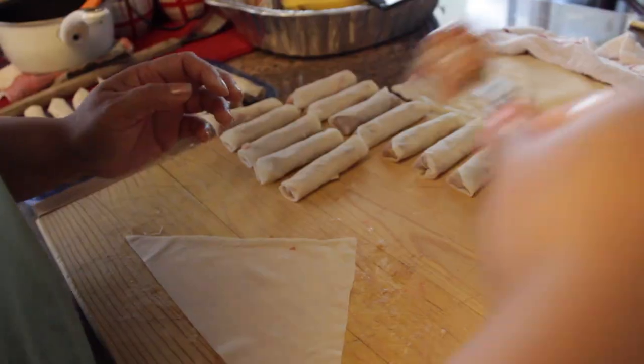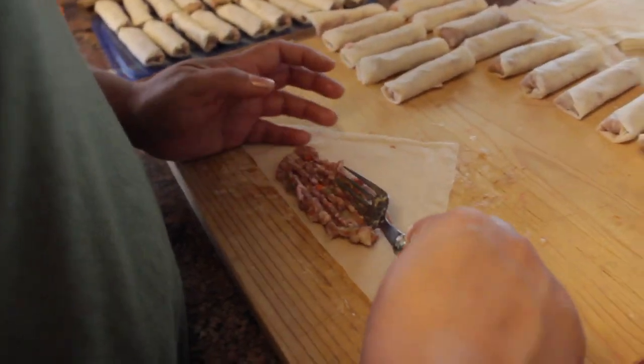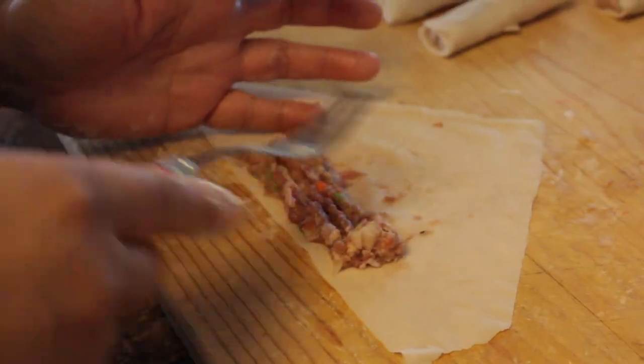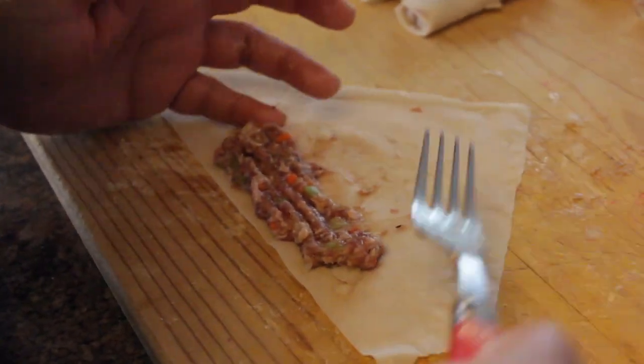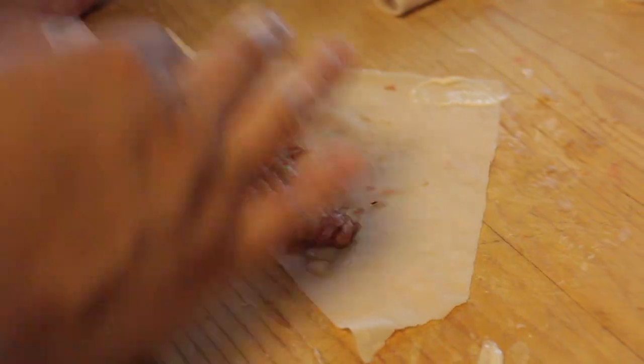Hi Mom! Hi. What are you doing? We're out of the kitchen.